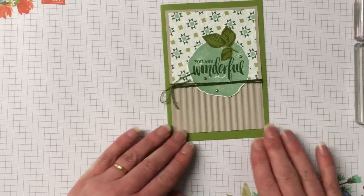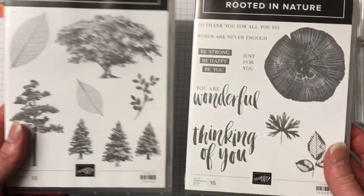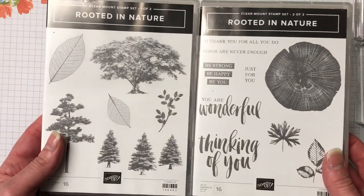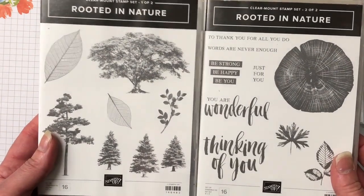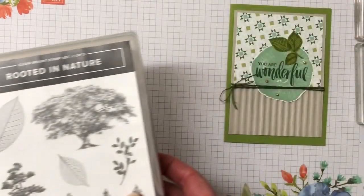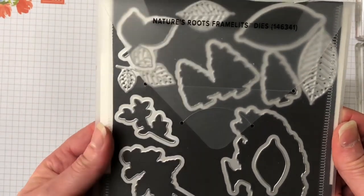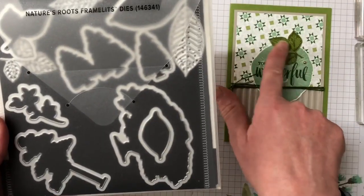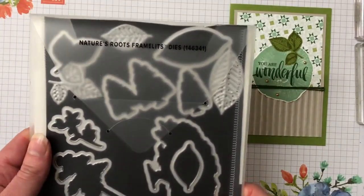Let's bring in some of those products used in this card. We have the Rooted in Nature stamp set — it is a two-piece pack with sixteen cling stamps in this set. Also the dies that come with it are the Nature's Root framelits, and we are just using the framelit for this leaf image here.